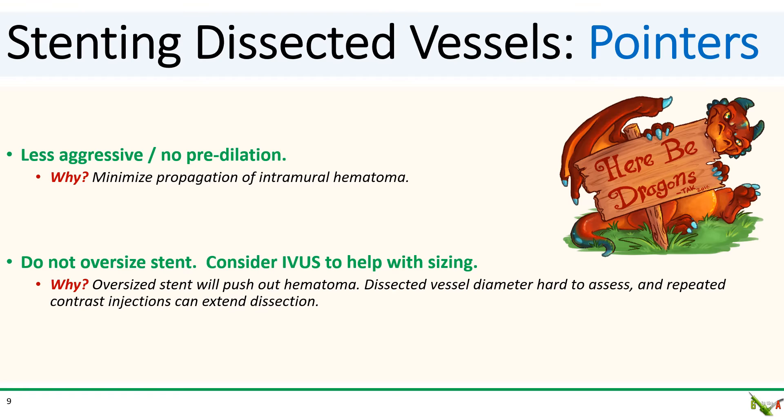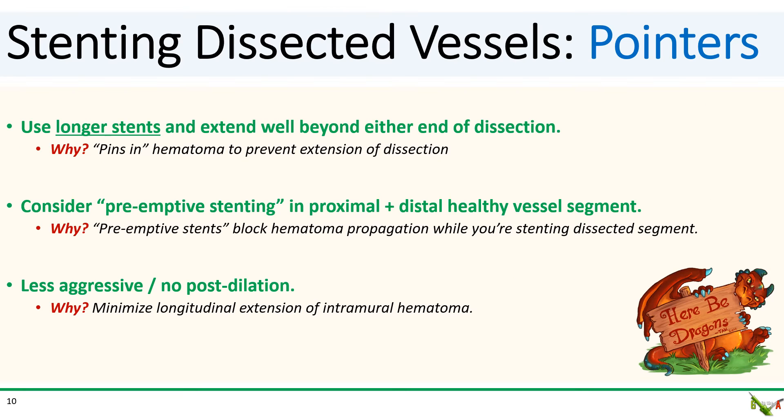Dissected vessels can be hard to assess and you want to avoid repeated contrast injections, so consider IVUS to help with stent sizing. Size the stent as best you can to the vessel, and this is one of the few situations where I would suggest erring on the side of a smaller stent. Choose longer stents — far longer than you would normally do for a regular PCI, and significantly longer than the dissected segment. You want the end of your stent to be in healthy tissue well beyond the end of the dissection, to help pin in the false lumen and prevent it from propagating. Consider placing short stents preemptively in normal segments proximal and distal to the dissection before stenting the dissected segment — these preemptive stents can act as barriers to block hematoma propagation.